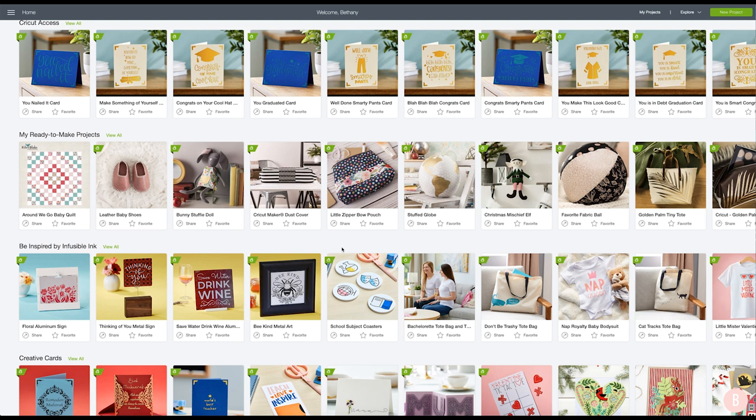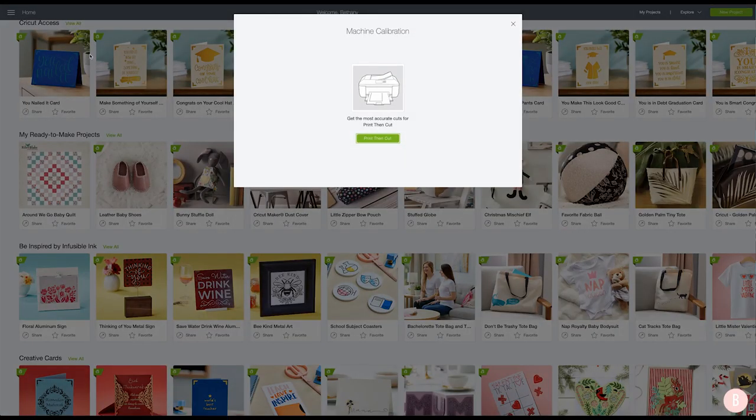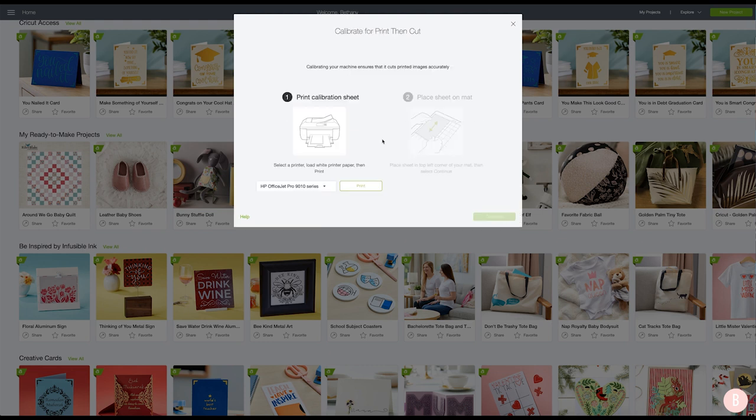Here we are in Cricut Design Space and this is just our home screen. What we're going to do is go up to these three lines in the top left and click. Then we are going to come right down here to calibration. Once you do that, it's going to pop up with a little screen that tells you what machine calibration is. Again, it's going to get the most accurate cuts for print then cut. So we're going to go ahead and do print then cut.